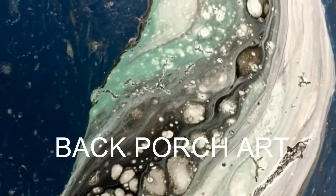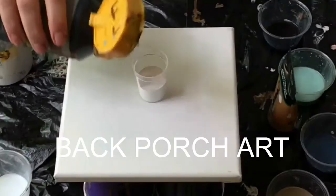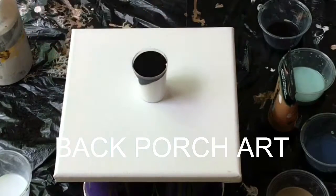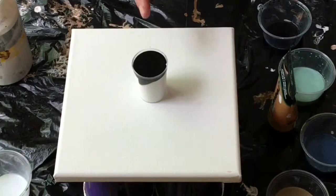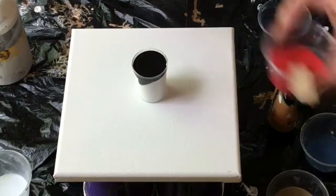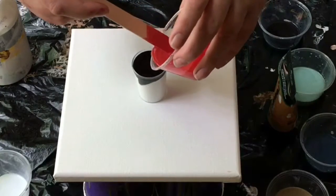Hi and welcome to my back porch. I'm very excited about today's pour because I think I have come up with a new technique, and I'll talk about that later. I kind of want to explain what I'm doing here. I've got black on the top, white on the bottom, and I'm going to pour some leftover paints in and see what kind of reaction I get.